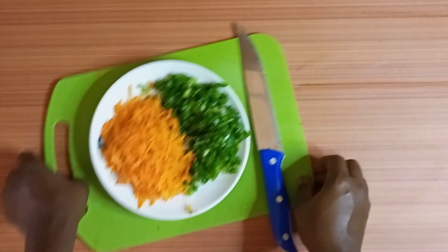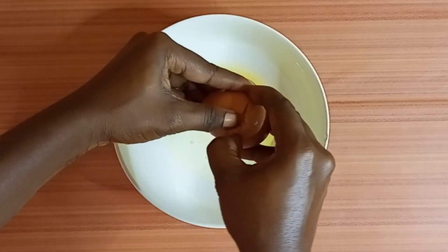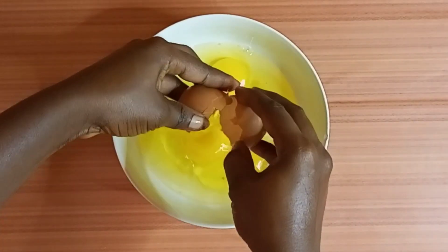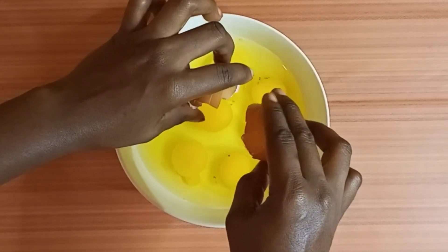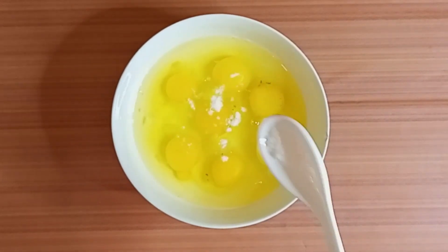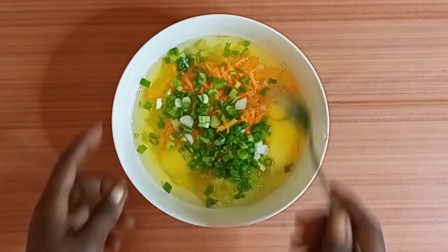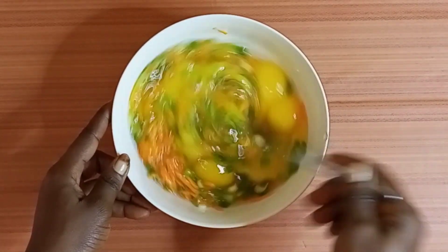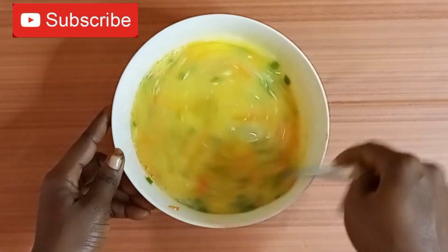We set it aside. In a bowl, I break in some eggs — I'll be using seven eggs. I hope you are counting — this is the last one. I add some salt to it, carrots, and then spring onions, and then go ahead and stir everything together.